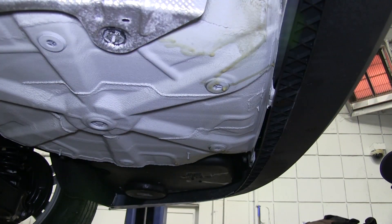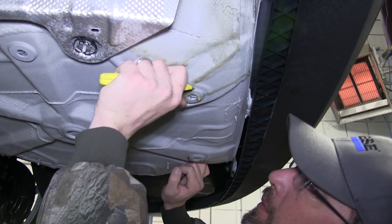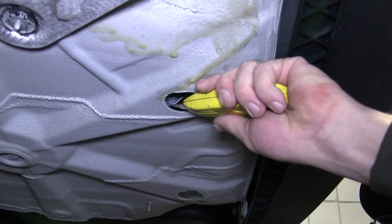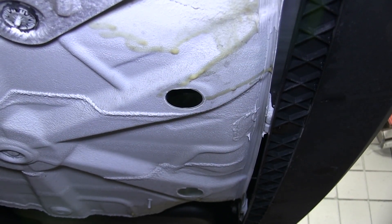Next we'll need to remove the two rear spare tire plugs. To remove them, we'll take a utility knife, cut any sealer from around the plugs, and then cut the plug out. Once we have the plug out, this will be our forward two attachment points for our hitch.